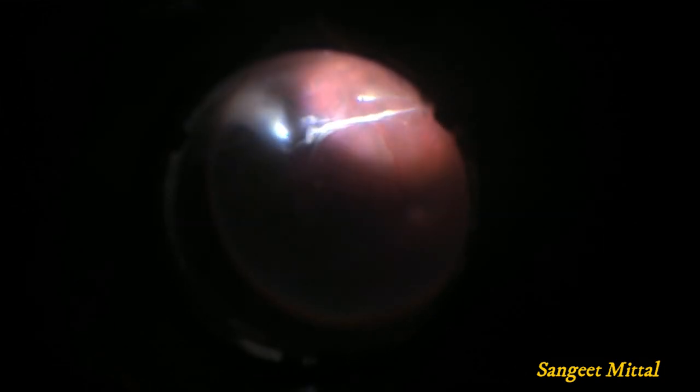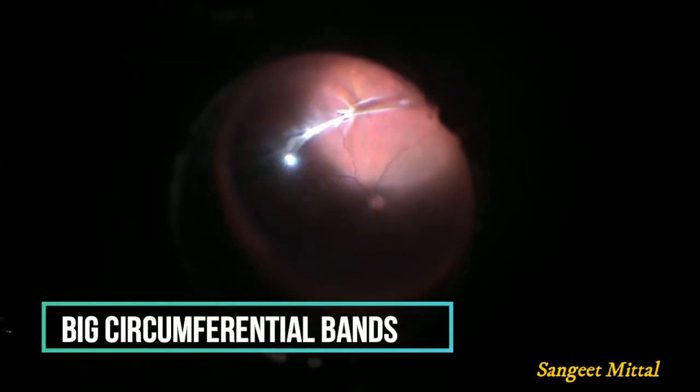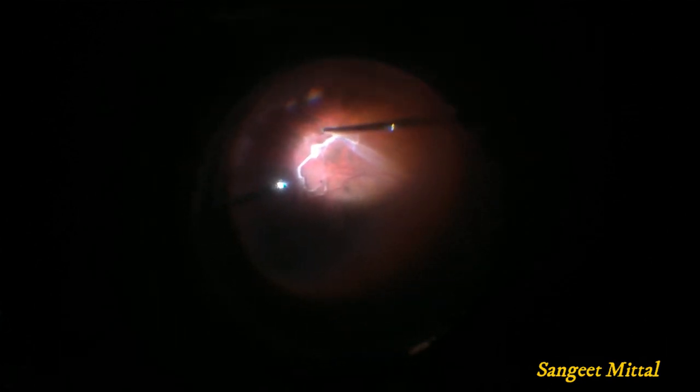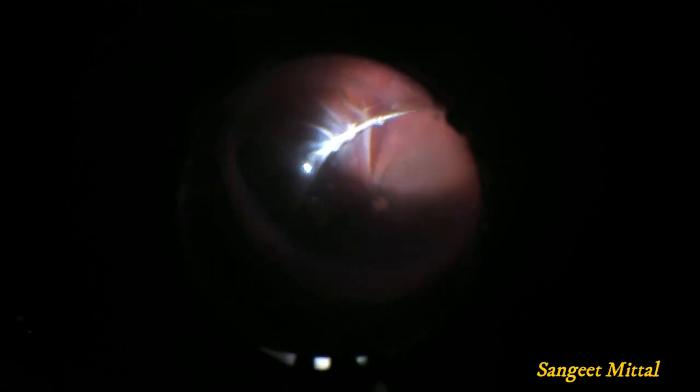Sometimes the bands are too long and while pulling them they tend to slip back into the retina. This problem can be avoided by using the spaghetti technique. In this, two instruments are used to pull the sub-retinal band — you can either do bimanual surgery and use two forceps, or you can use your light pipe to roll out the band.